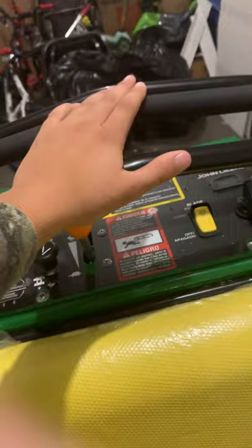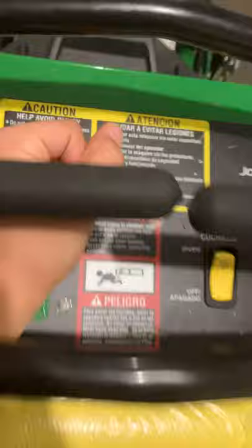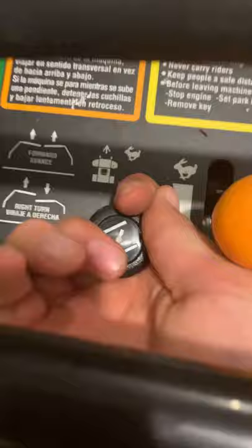You've got your choke here, your speed. And I like the little blade switch — it's a little switch. Normally it's up and down, but I like that.